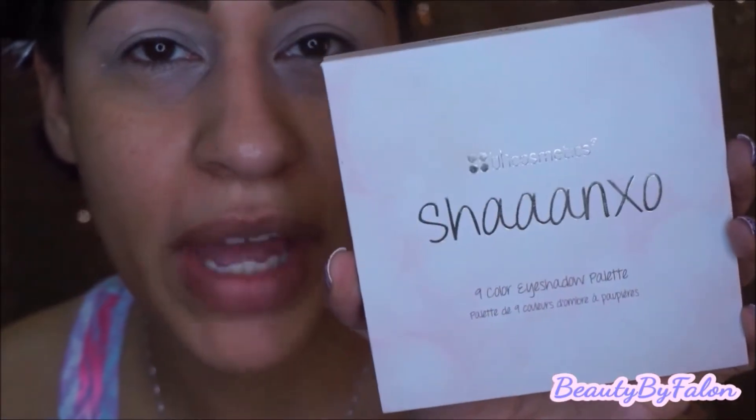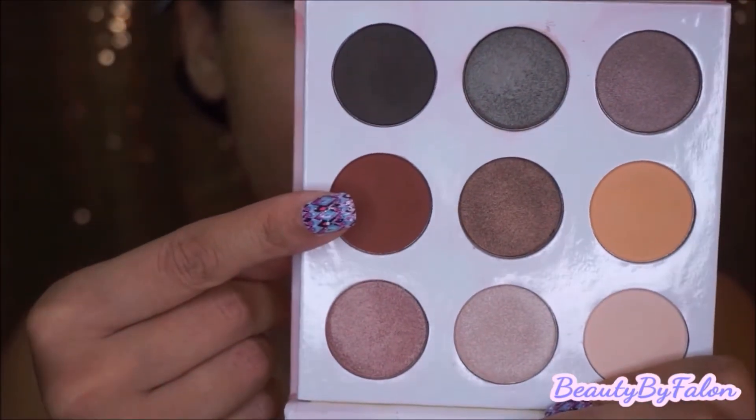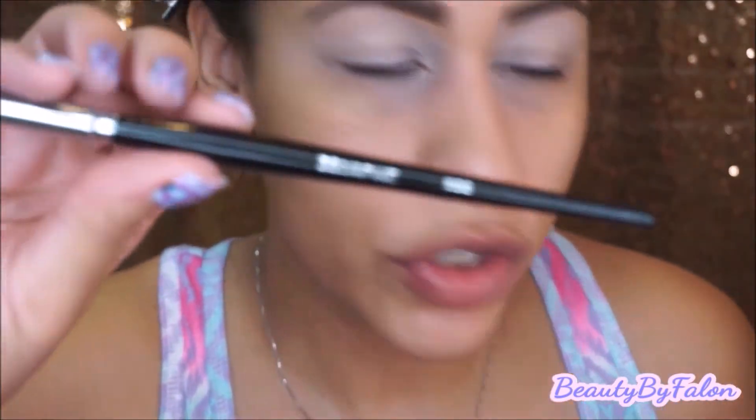I'm going to go in with the Shan XO palette by BH Cosmetics. I'm going to use this sienna color right here, and I'm going to go in with my Morphe E22 brush and just pop that in the crease.